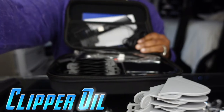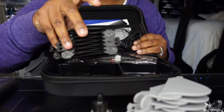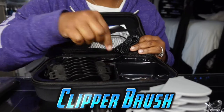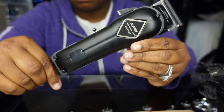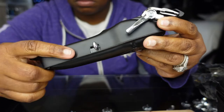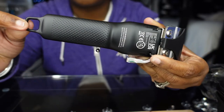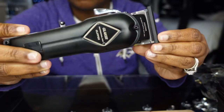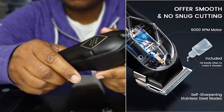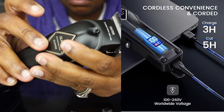So let's go. This is an overview of the clippers and what it looks like. Three hours of charge time will give you a cut of five hours.